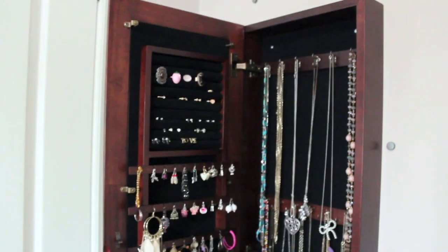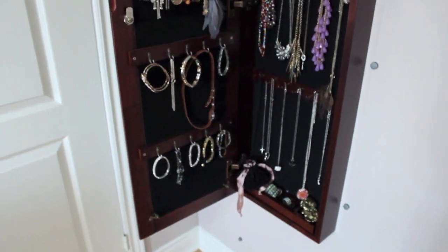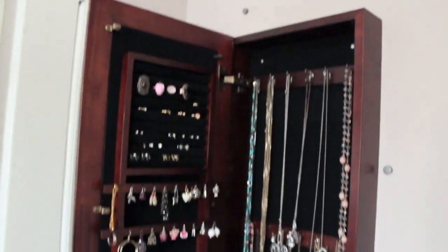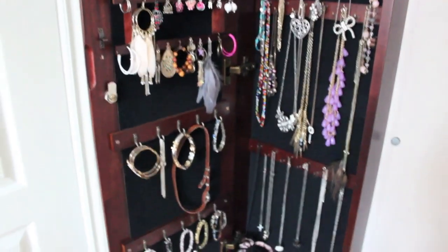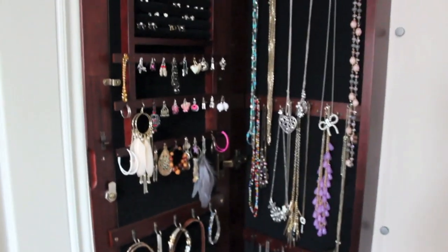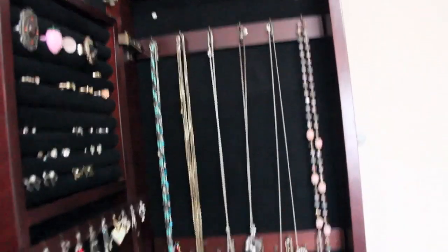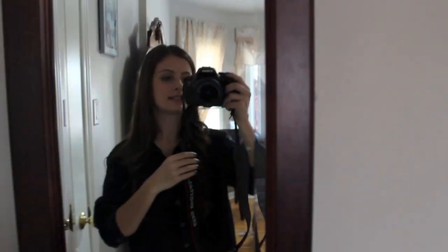That's about it for my jewelry collection. This is how I organize it in this little armoire that I got online, and I really like it — it matches my furniture. It's honestly like a life saver; it keeps all my jewelry really organized and it doesn't tarnish in here. It also came with a key so you can lock it up, but I don't really do that because I go in there almost every day to pick up my jewelry.